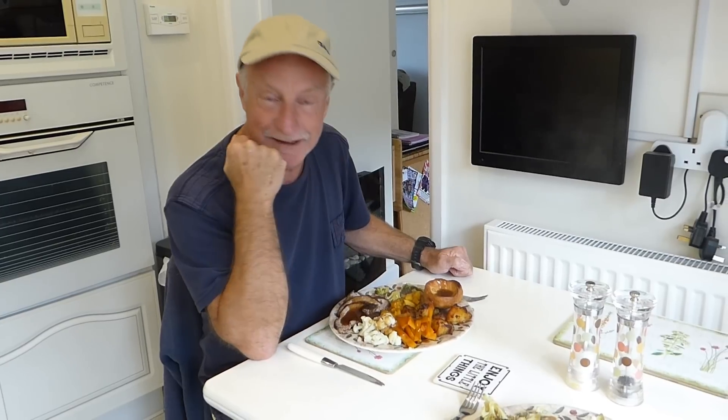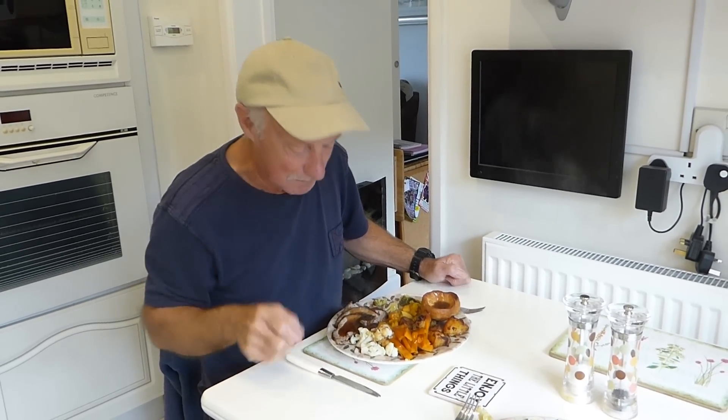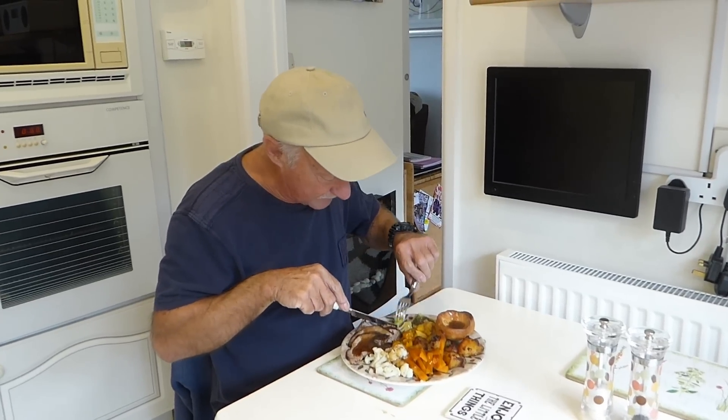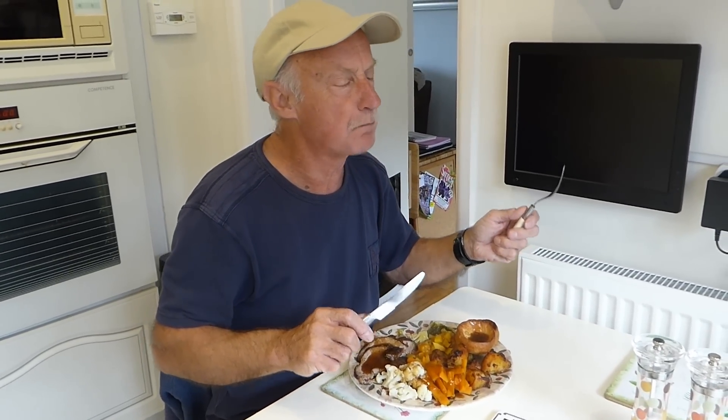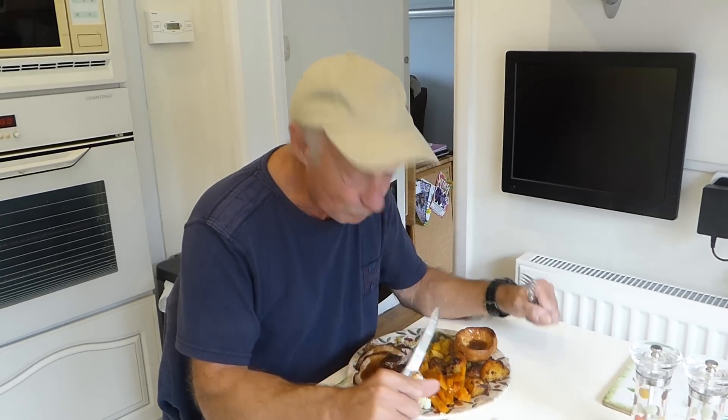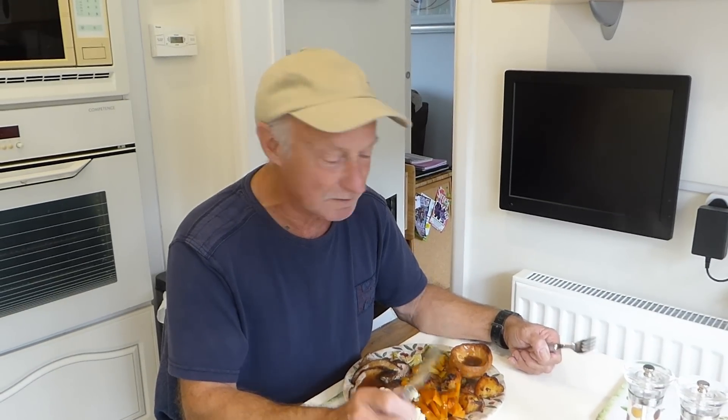Here we are — a traditional roast beef dinner done in the halogen oven, and to perfection, it may say! Looks lovely. Someone's got to test it, so it might as well be me. Just a little trial of the beef, a bit of cauliflower — of course it's fantastic! You know where to go for all our recipes and anything to do with the halogen oven — everything's at Derrickton 33. Thanks very much for watching, bye!